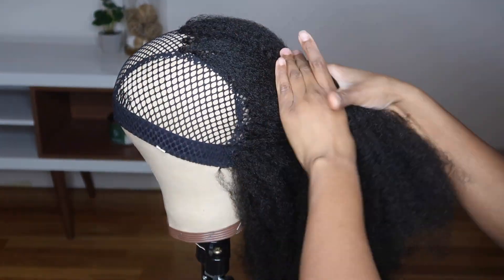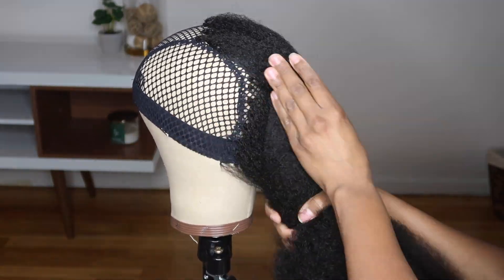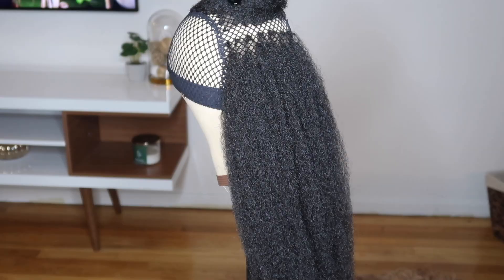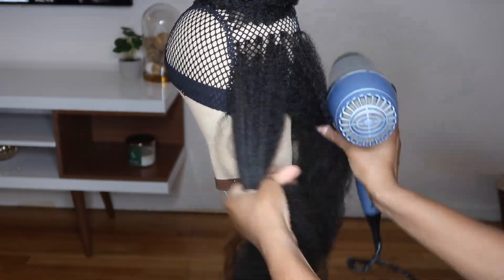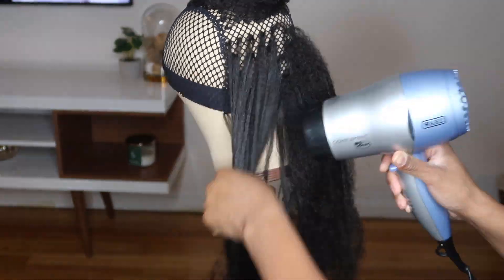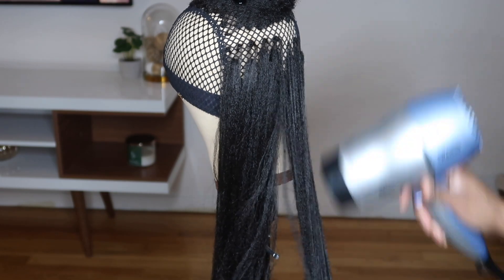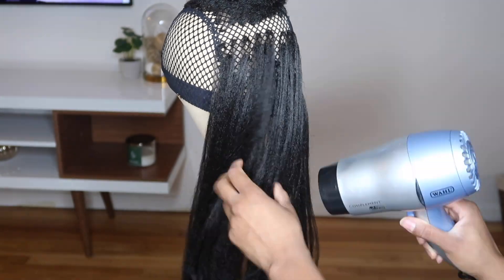This is what the hair starts to look like as I make my way up this middle section. As you can see the hair is pretty full, so at this point I want to start to straighten the hair just to make sure that I have the proper coverage. I don't want too little hair, but I also want to make sure I don't have too much — I'm trying to go for a certain density with this style.